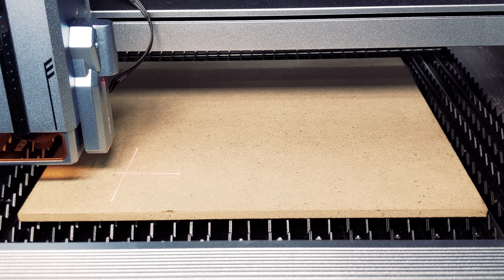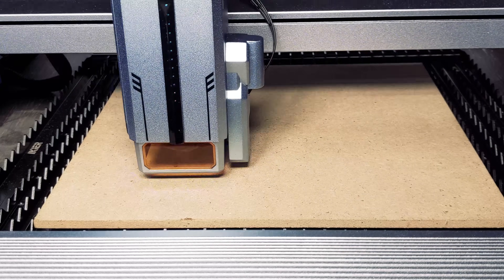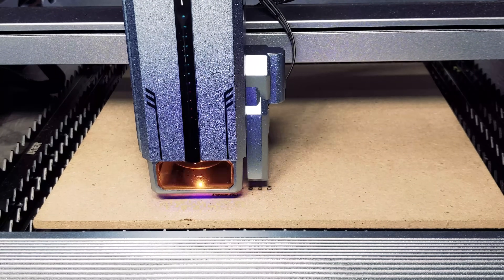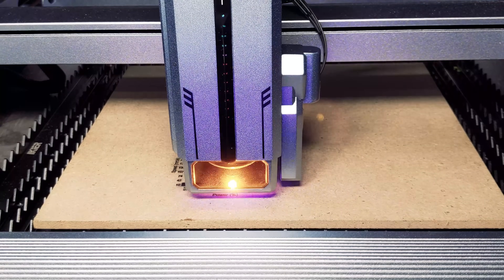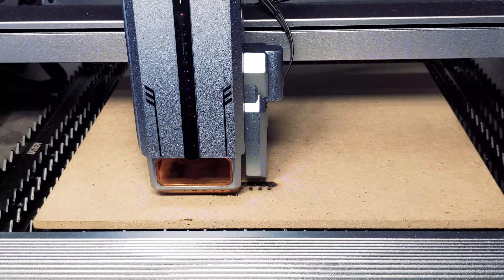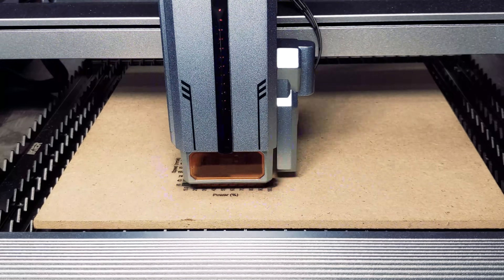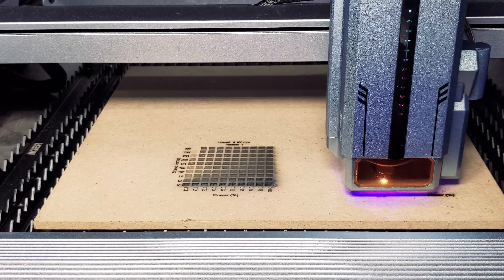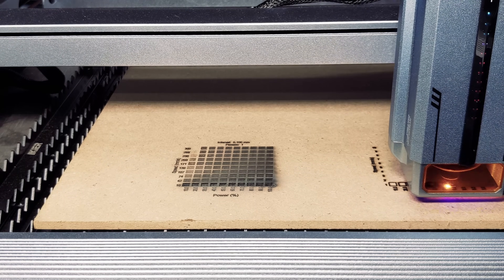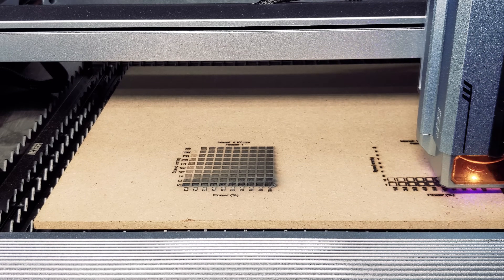Let's put the IKEA K1 Ultra 36W to the test. MDF is a great material to engrave because you usually get great consistency, so we have high expectations. This machine has a pretty big work area at 410 millimeters by 410 millimeters. We also tried an MDF cut test, but for this first test we were not able to cut through the material, so we'll need to adjust the settings.